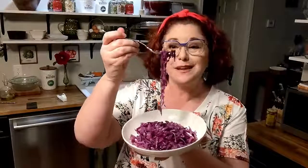Get ready. Today we're making a simple side — a 10-minute, delicious side dish that's beautiful on the plate and fun to eat like spaghetti.